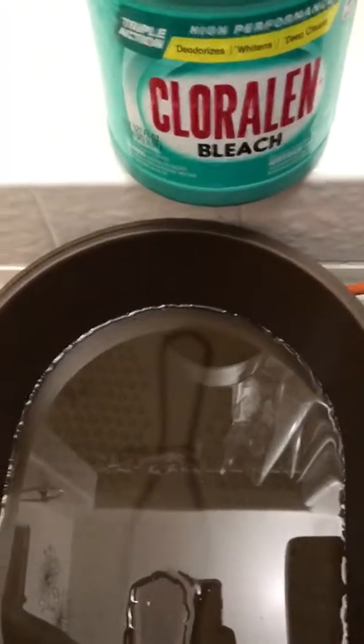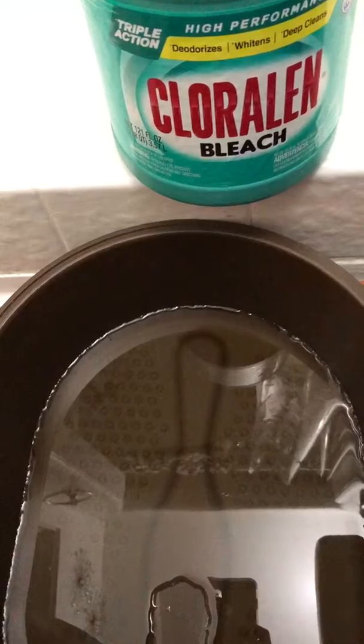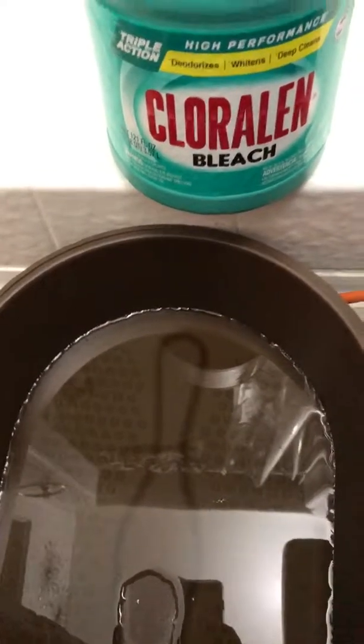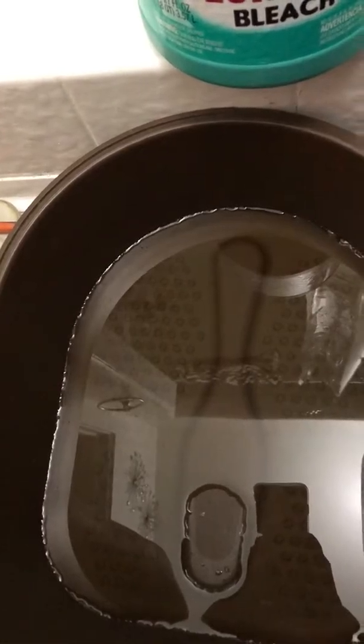What I do periodically is I will use bleach to remove any excess dead skin or debris from my feet, and I also do it separate from my hands. I'd say minimum once a week I do it.